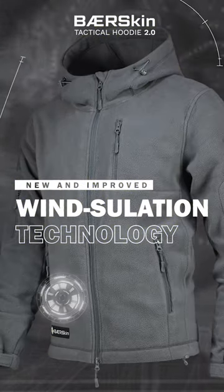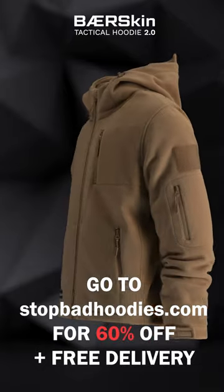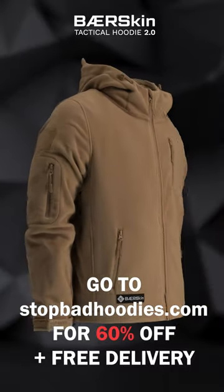Head over to StopBadHoodies.com to activate the 60% off deal. Shipping is free, so what are you waiting for? You won't regret this.